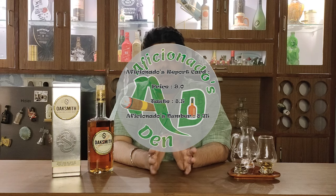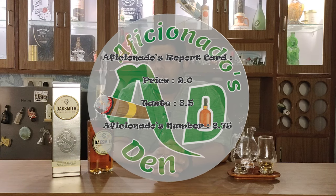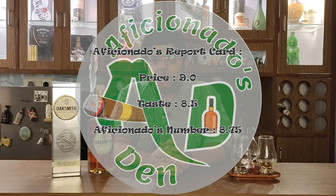That's pretty much it about the taste. If I talk about the number for this whisky — on the price point I would definitely give it a 9, but on the taste I would give it an 8.5, so this whisky's Aficionado's number is 8.75. If you liked this video, please like, share and subscribe. Drink responsibly and do not drink and drive. And as we say in Aficionado's Den — stay classy, and cheers!